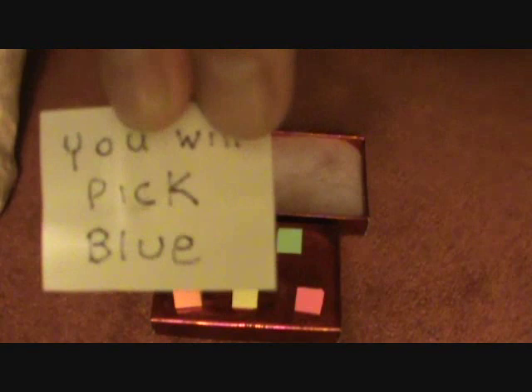Take a look at their prediction. Open it up. Of course, you will pick blue. And they can take a look at the box.